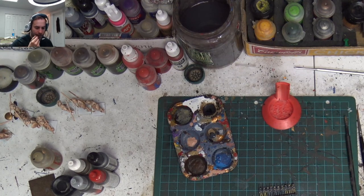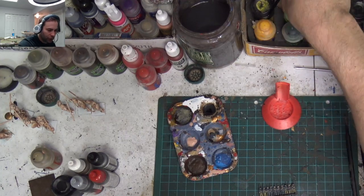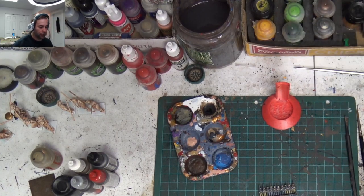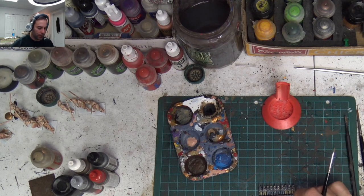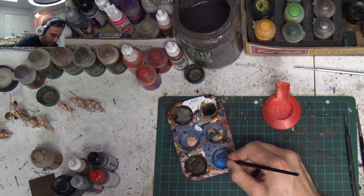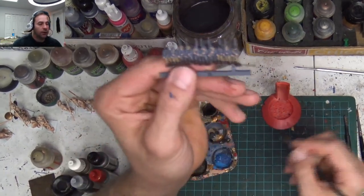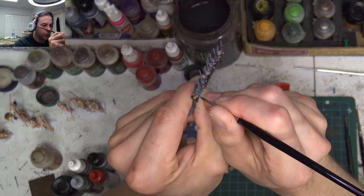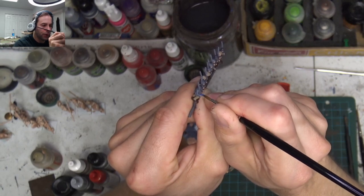My orcs, for comparison — I've got to use Warboss Green, Warboss Green, Moot Green, and Thraka Green: four colors just for the skin. Then I've got to use black highlighted with Necromancer Cloak, and it depends on what colors I want to make their pants. Then I've got to give them highlights. I am not looking forward to painting my Mega Nobs once I start going on that project — that is not going to be fun.